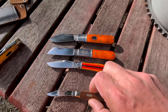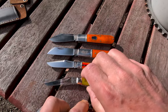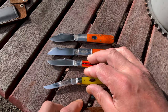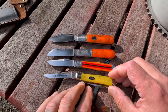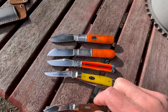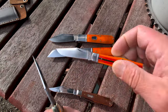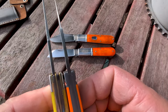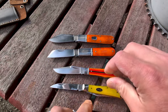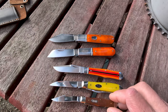Let's bump this down to a size comparison to a Case mini trapper — these are also three and a half inches closed. The Case magnetism, also known as the Case magic, was kicking in there. You can see how close they are in handle length and blade length. Obviously the blade stock is way thicker on the Rosecraft. Of course, this Case has a wharncliffe. Compare that — and there goes my sun again.